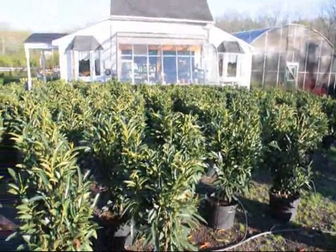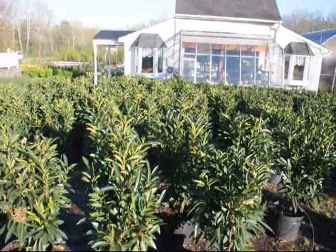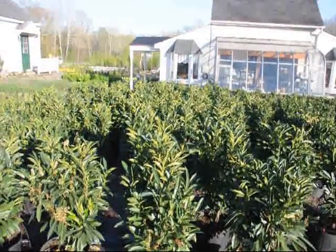They are planted about every 3 feet. They will grow to about 8 to 10 feet high and make a nice screen hedge or border.